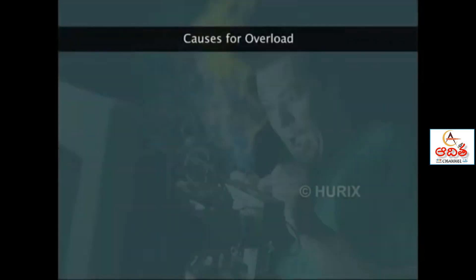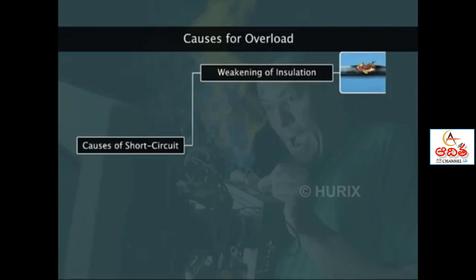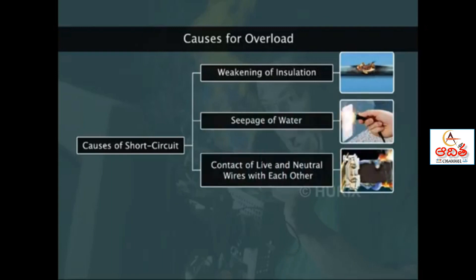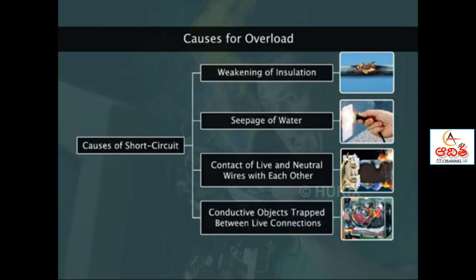The causes of short circuit are weakening of insulation, seepage of water, contact of live and neutral wires with each other, and bolts or screwdrivers, for example, trapped between the live connections.